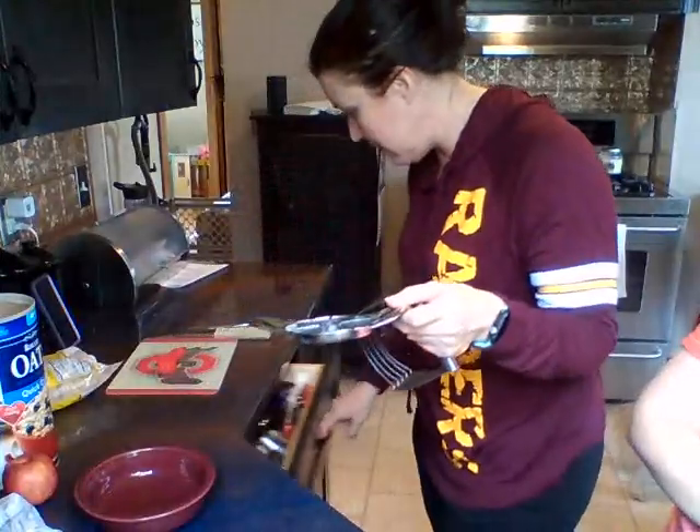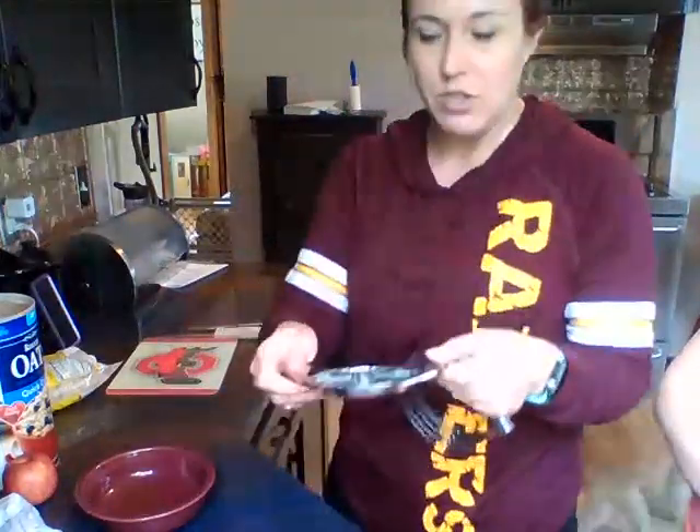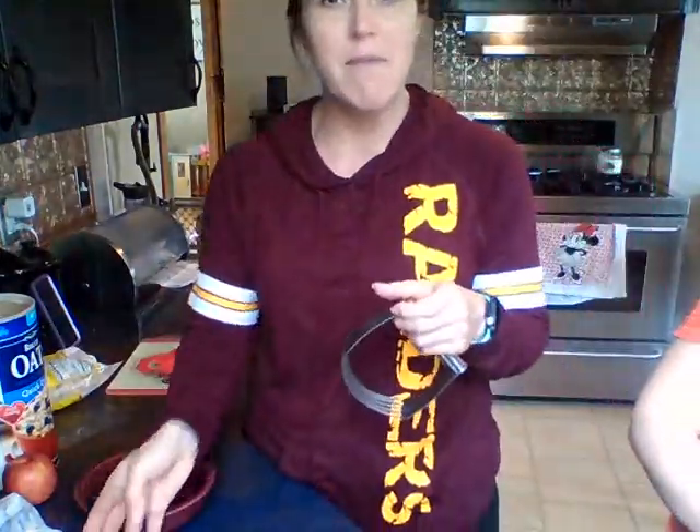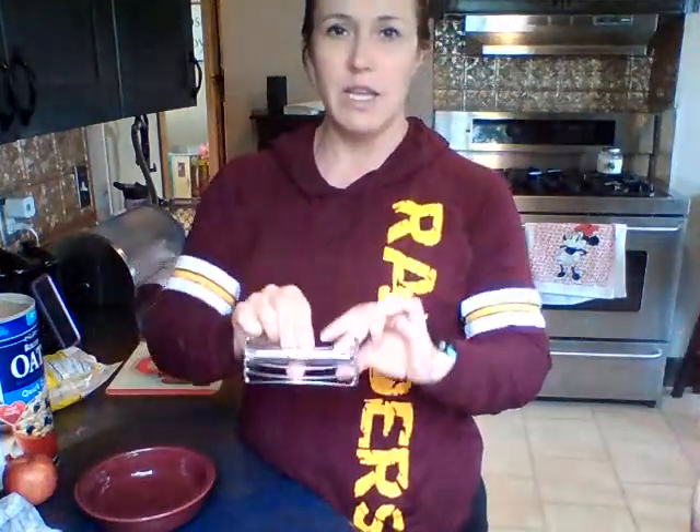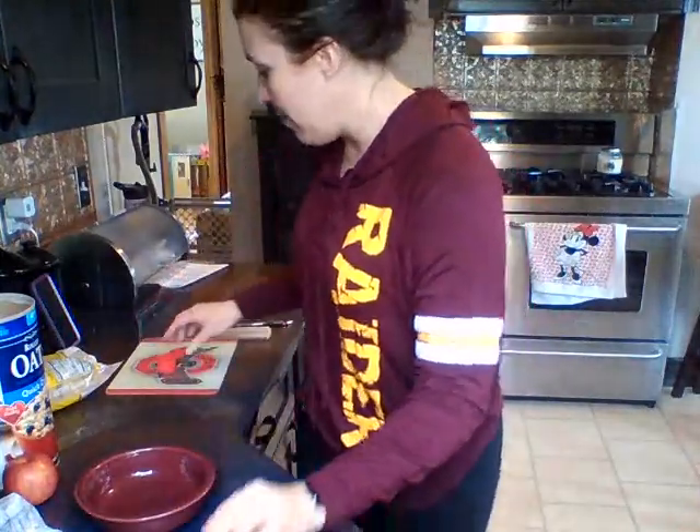This is an apple core slicer. We have a couple of these, and in our house we for sure have a love-hate relationship with them — sometimes they're great, sometimes they're not. This is called a pastry blender, and if you have been in class before, you know that we use that a lot in class.